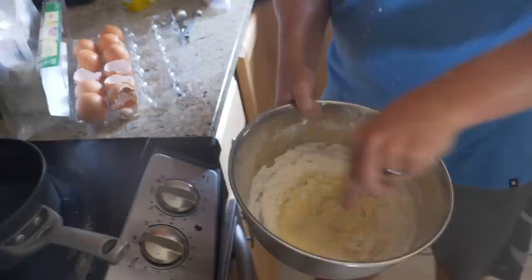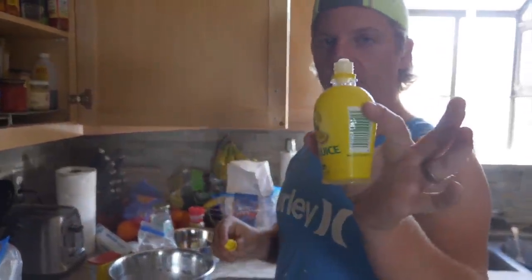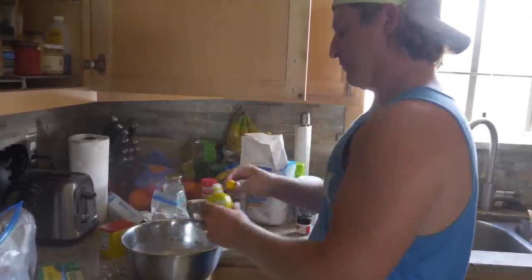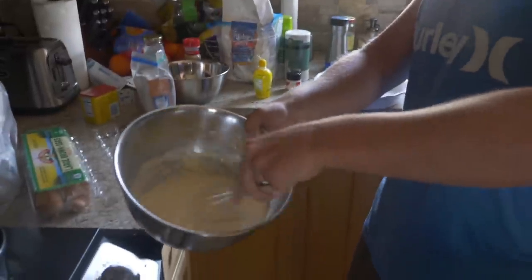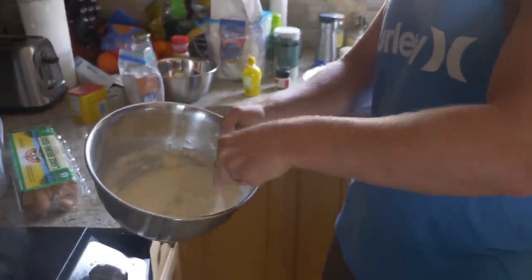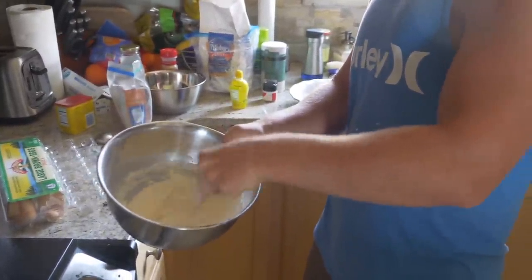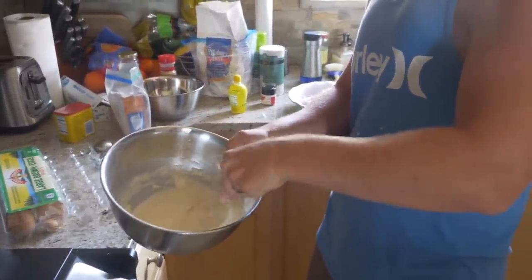I'm gonna need to add more water — that's getting way too thick. Almost forgot a little bit of lemon juice — squeeze that in there, meaning a lot. You can also add some beer to this, which adds a little bit of flavor, but we don't have any brewskis in the fridge right now.